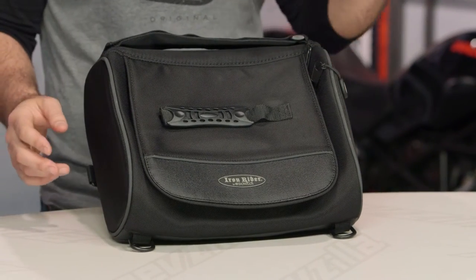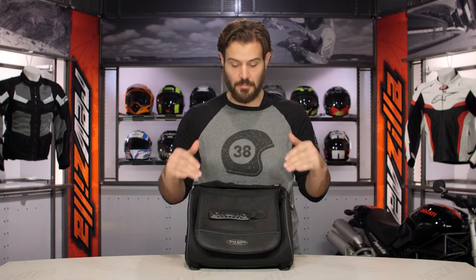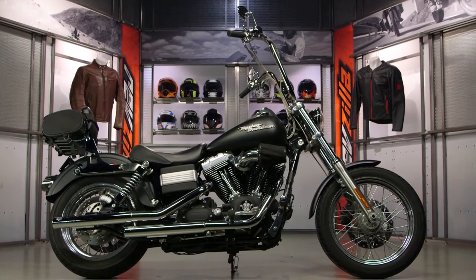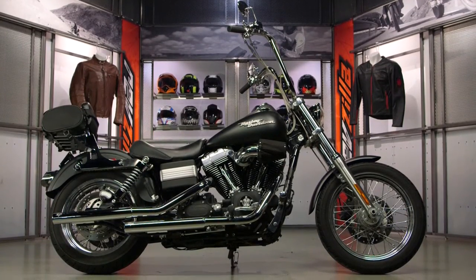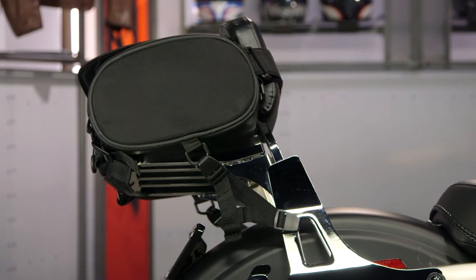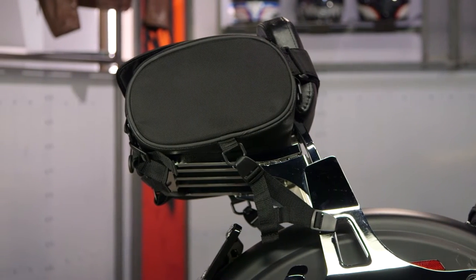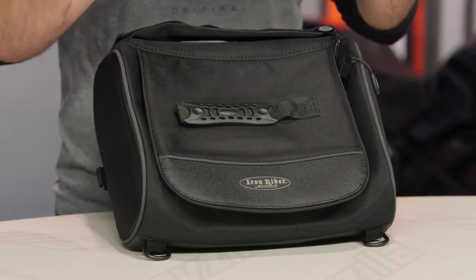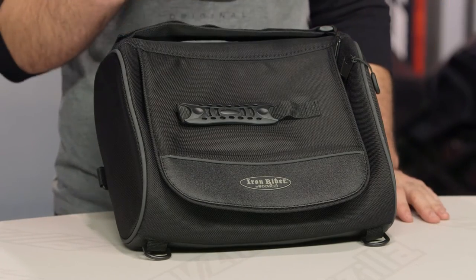In Dowco's Iron Rider series, this is going to be your simplest bag — you have one compartment, one main pocket, and that's it. The Iron Rider series from Dowco is really part of a modular series of luggage where you can fine tune and mount pieces together to figure out exactly what luggage setup you're looking for. The series is aimed at cruisers but is adaptable for a wide variety of different motorcycles.